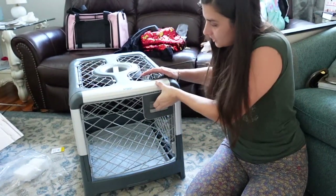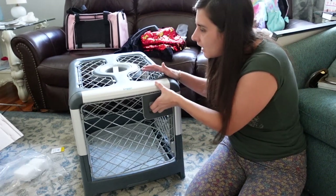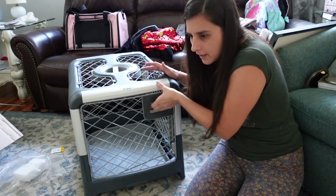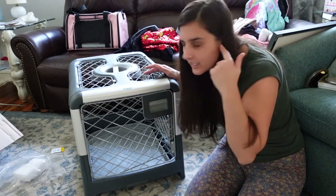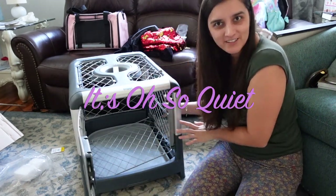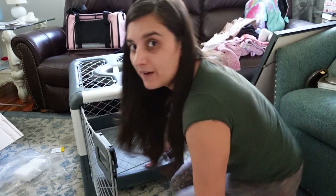So it has this kind of cool handle thingy, which is really nice. And then you just open it like that. Did you hear that? Just listen — so quiet. And the garage door? Not so quiet. This is like... so quiet. So let's try this puppy divider.